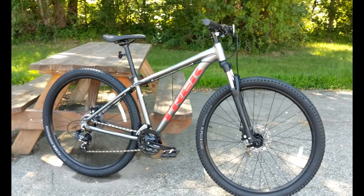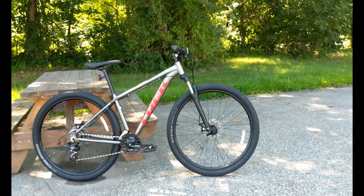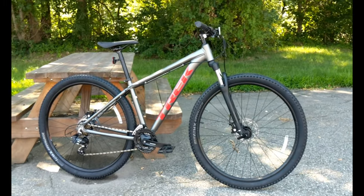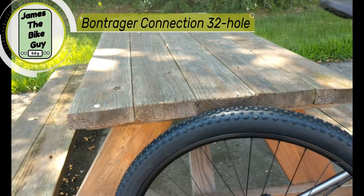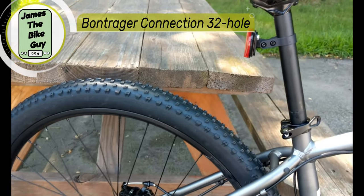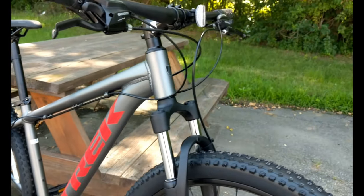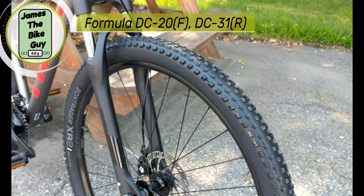So if you get this bike and decide you want slicker tires, there's a huge array of 700c hybrid tire options that would fit. The wheels are Bontrager Connection alloy wheels — 32-hole, running Formula DC20 front hubs and DC31 rear hubs.